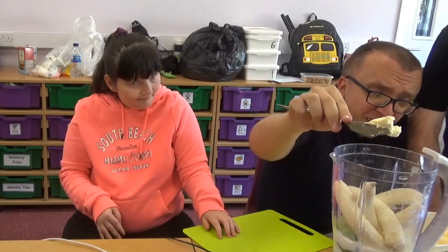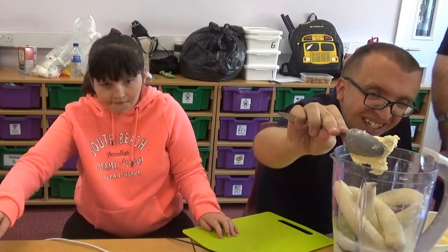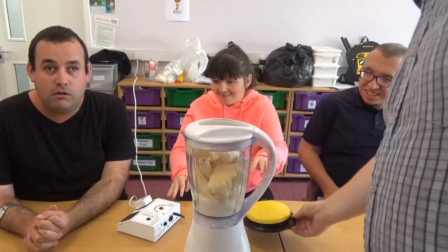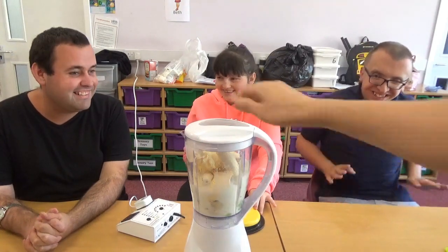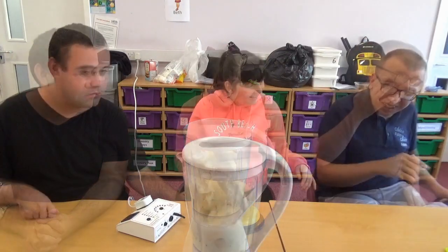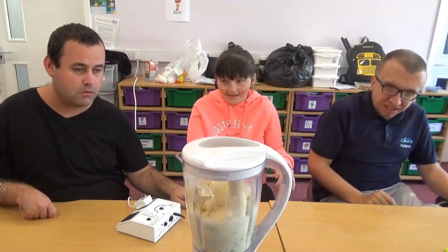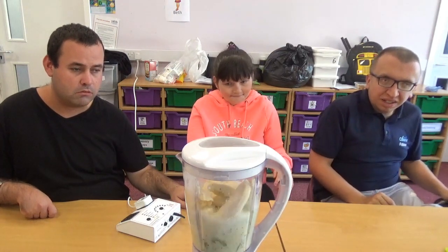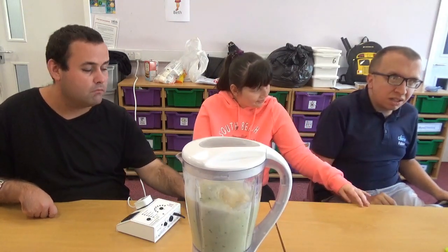A bit more. That's it. A bit more there. Yeah. Chloe will now mix the... I hear it. Where is the water? Chloe. There it is.